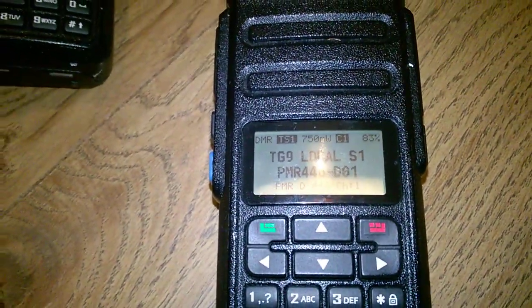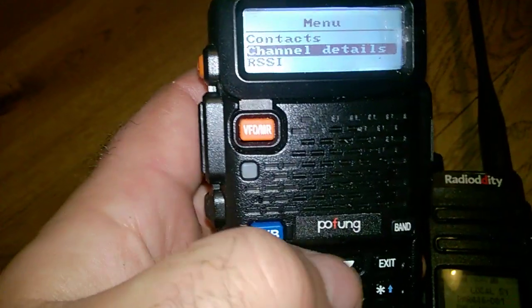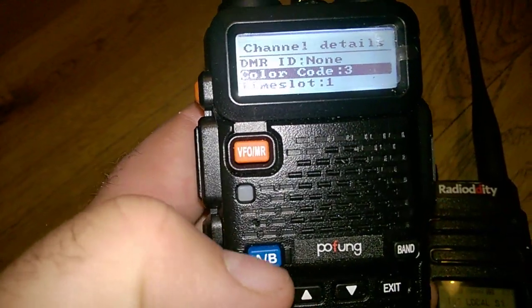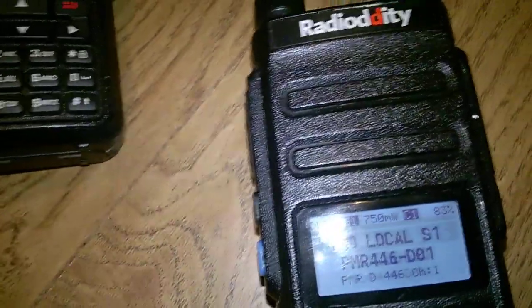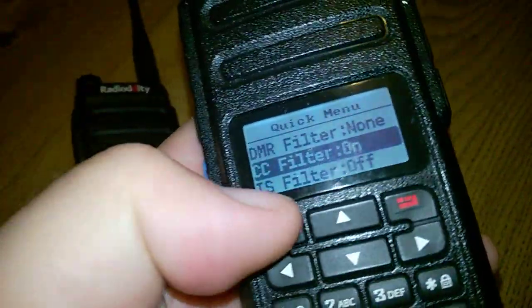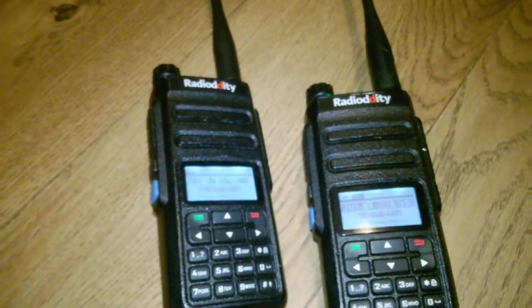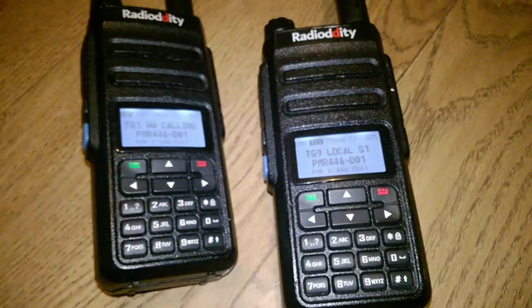That's why it's not sending to this one — this one is on colour code 1, because it was receiving before when the other radio was on CC1. Now if I pick this one up, test 1, and jump to colour code 1 — right. Now, the other thing is talk groups, so if we shift this one now.